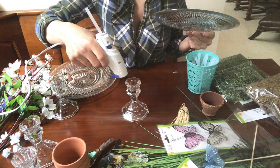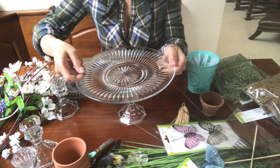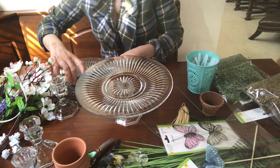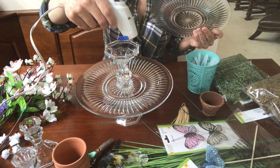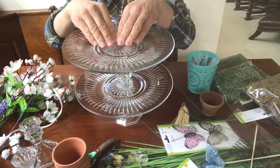Put glue around the rim and place the first plate just like this, centering it. Then put glue around this one — I'm putting it upside down. Put glue right here and try to center it. So right here you have the two-tier. The little foam sponge is going to go on the top.